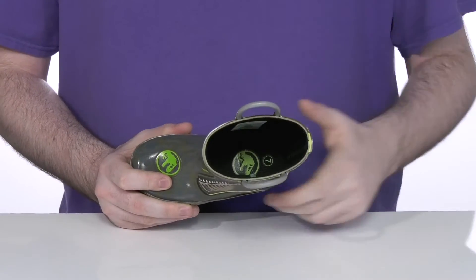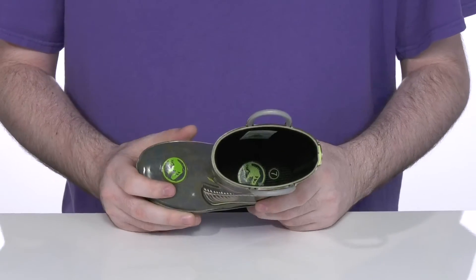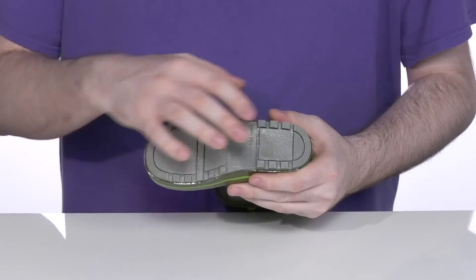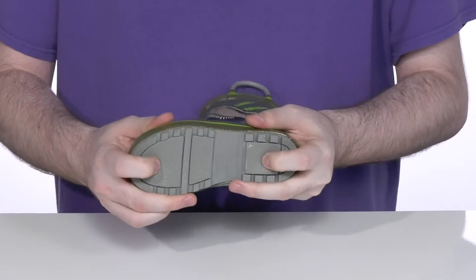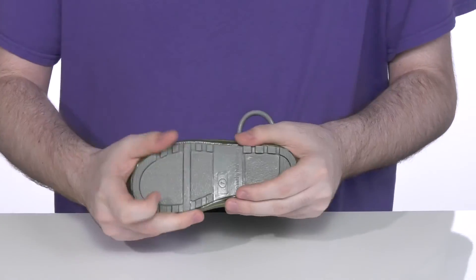It has a foam footbed and bottom offering some extra cushioning underfoot. The outsole is a vulcanized rubber that has a great non-marking grip with some squish for extra support and, of course, plenty of flexibility.